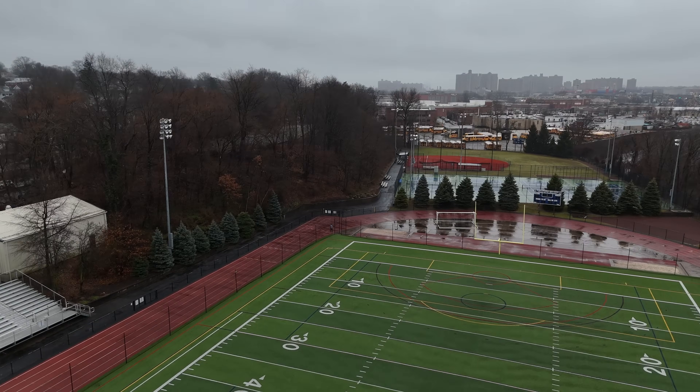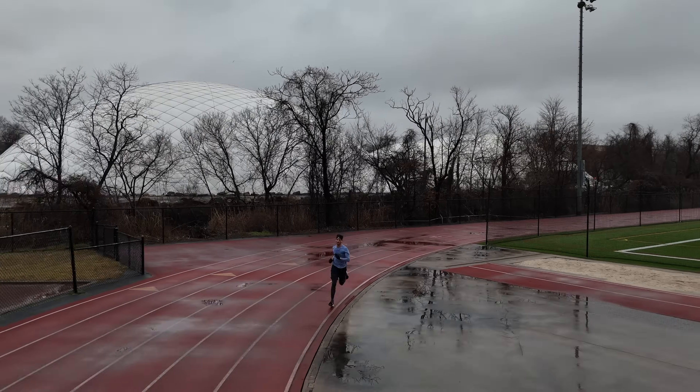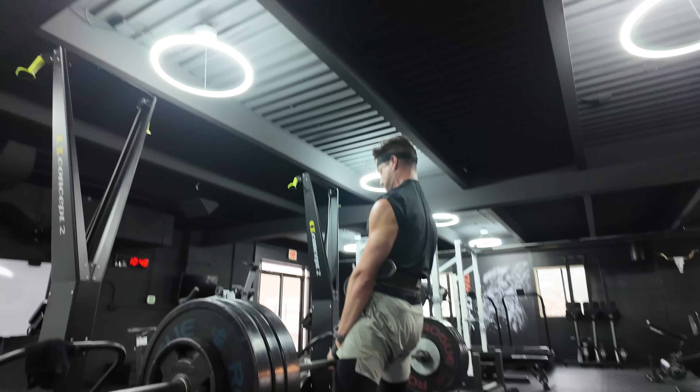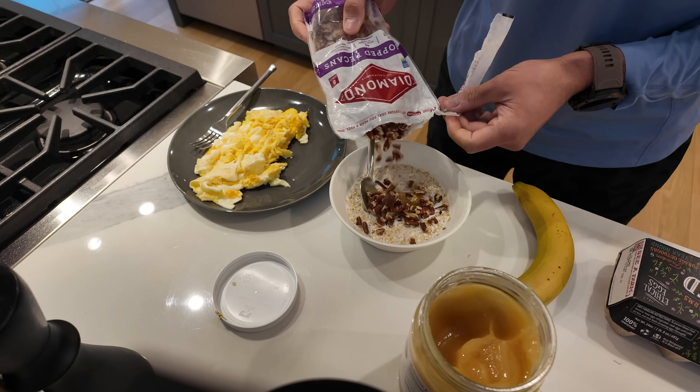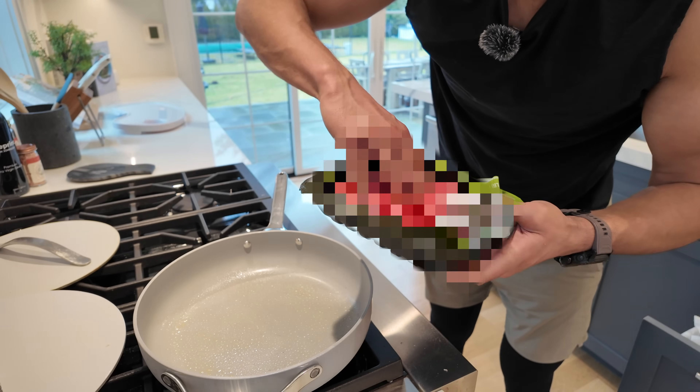In this video, you're going to come along with me for a day in the life as a hybrid athlete training for a sub one hour 20 minute half marathon attempt. I'm going to take you with me as I go through the training day and explain why I'm doing everything I'm doing — from my pre-run nutrition to the workout itself and then my post-workout nutrition afterwards. You're going to get behind the scenes access and I'm going to explain exactly how you can implement all of this into your own life.